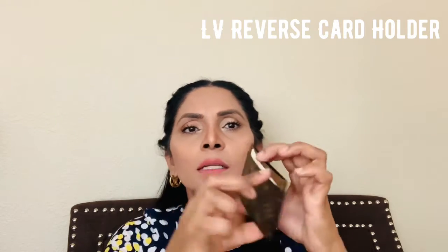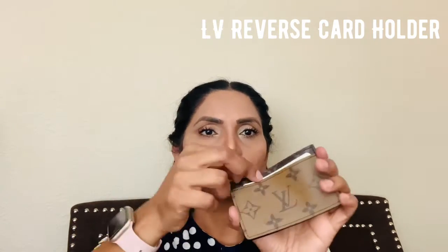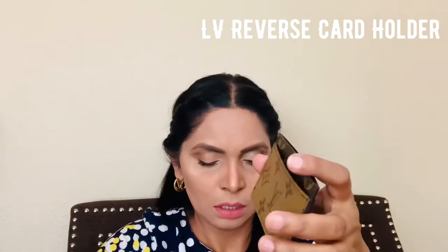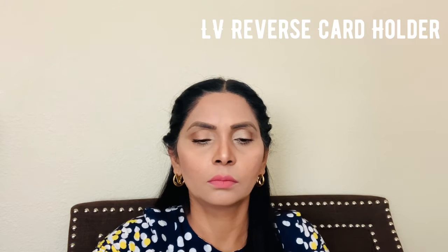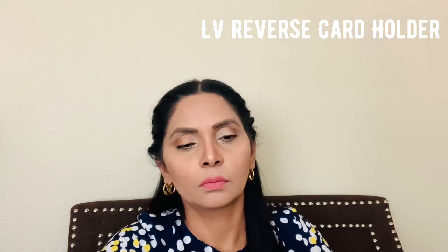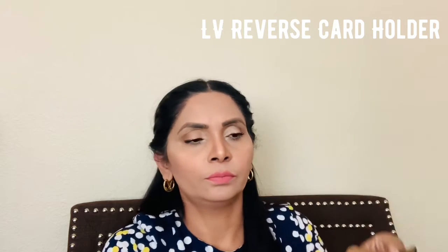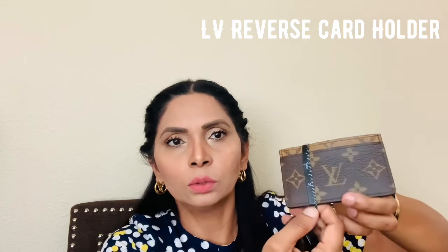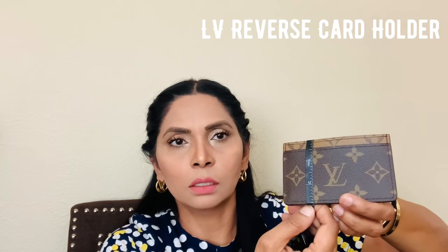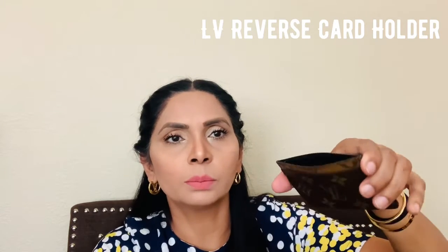This one has three pockets: one in the back, one in the front, and one big one in the middle. It's four and a half inches long this way and two and three-fourths inches long this way.